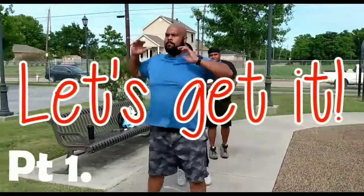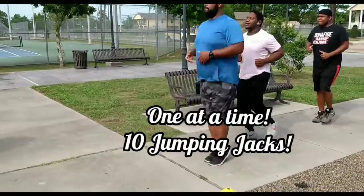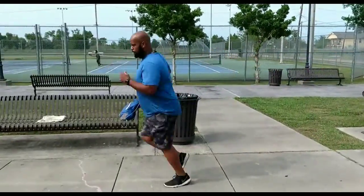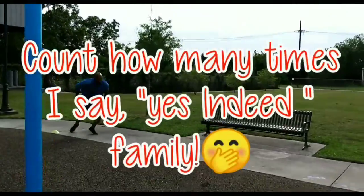Here we go! Alright y'all, we starting the 15-minute drill. It's one brother starting at the cone at once, so you have Longworth starting — he started his 10, and now you have Rekwine doing his 10 jumping jacks while the other brothers wait.